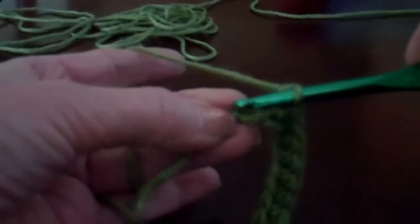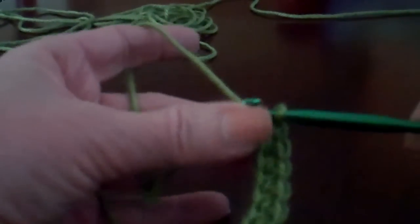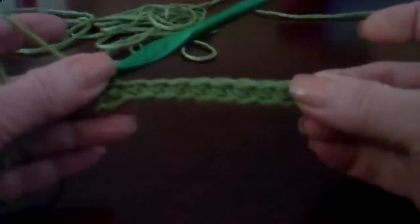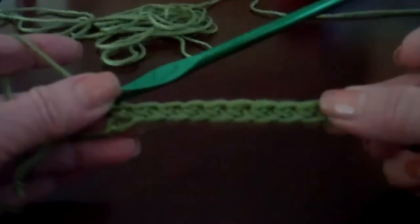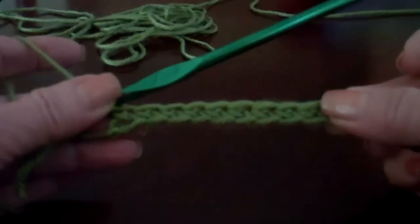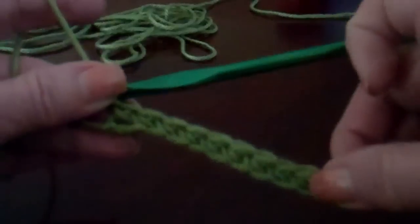I'm going to go through this last one — back loop, yarn over, pull through, and through the two loops. You have this very nice basic chain single crochet. That's going to be the foundation for working your next pattern. It's going to alternate rows, and you can see again that it has that nice edge on it.